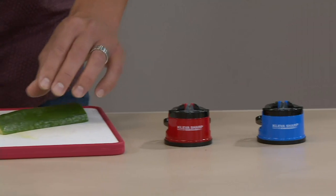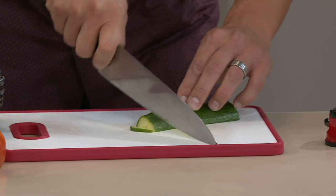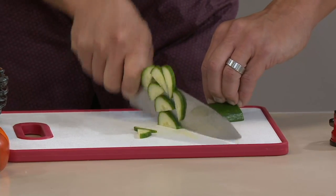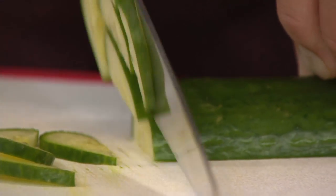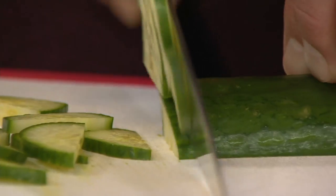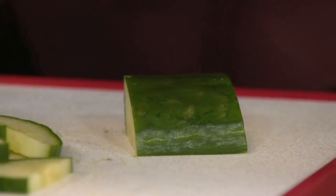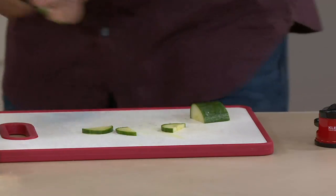A knife should not require pressure. When we take it out and use it, we just gently rock it and get perfect chops each and every time — that's the way a knife is supposed to be. People get so excited when they get a new set of knives, use it for a few weeks, it gets dull, and it gets thrown in a drawer. With Cleva, everybody can restore that factory edge — don't ditch those old knives, just sharpen them in a safer, better way.